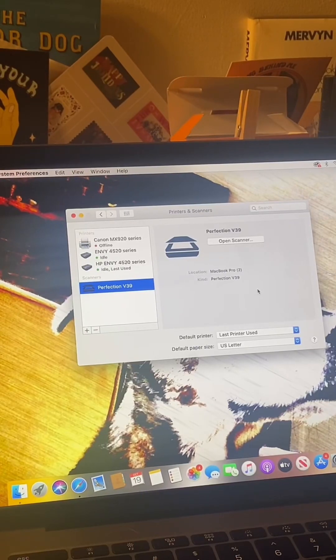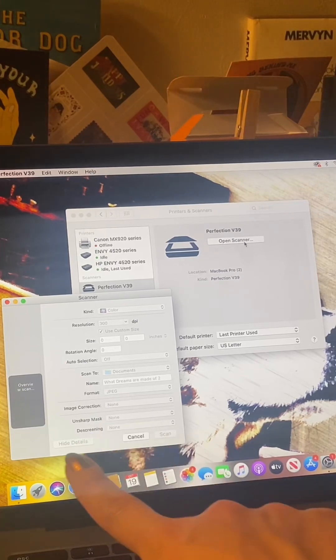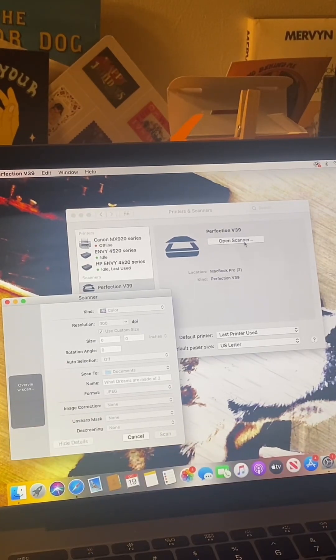While I'm holding on to that with my left hand, I'm going to come over to my computer and click open scanner. It's making an overview scan right now so I can see if I'm holding this crooked or if I need to fix anything.